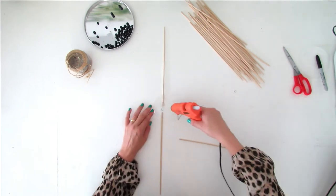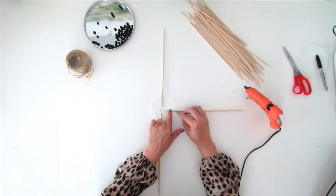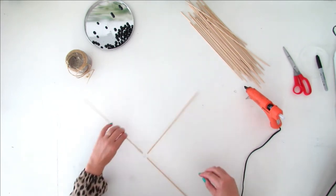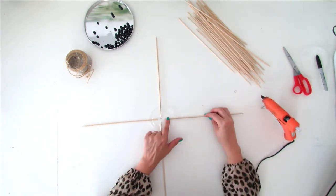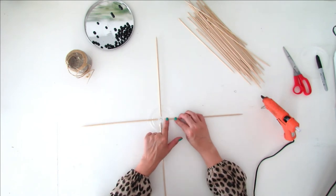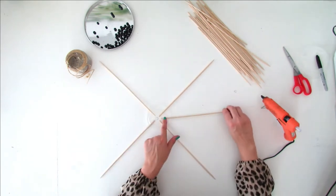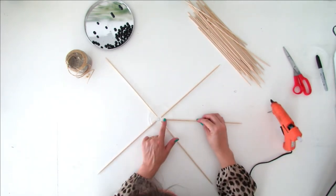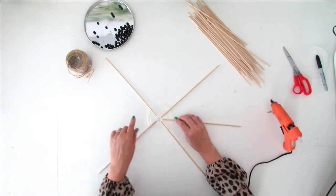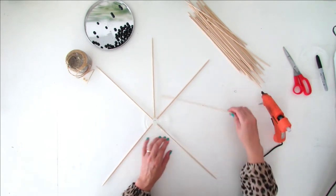Glue two more skewers to form a cross shape, then glue four more skewers on the lid. As you can see, you have to place each skewer at the same distance as the previous one.